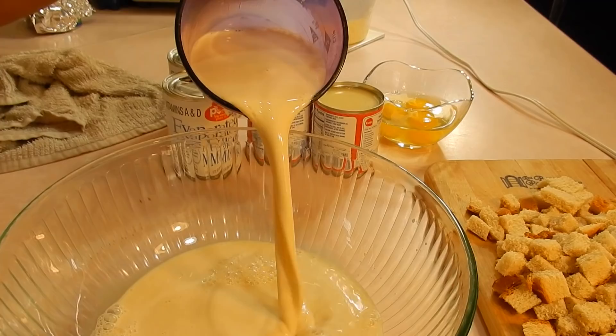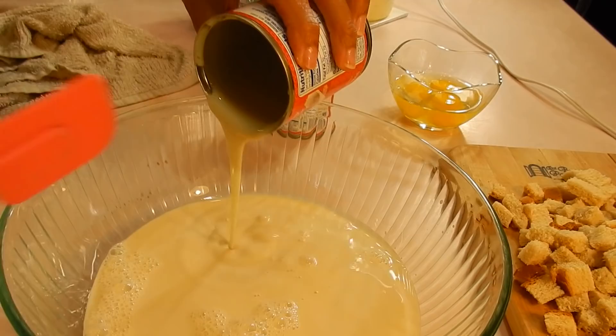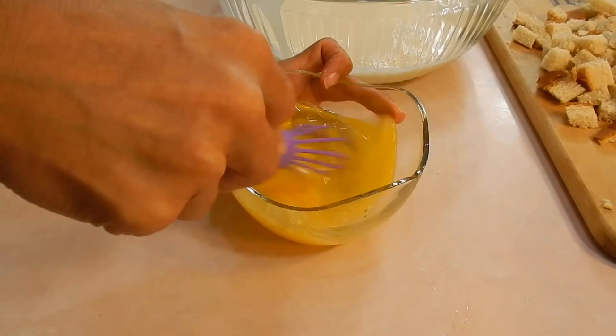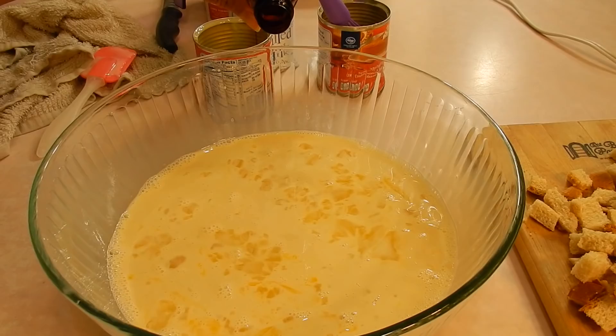I didn't even realize that sweetened condensed and evap come in different sizes. So right here it's like the 14 ounce. This is the first can. I already put the one and a half of the evaporated milk. Now one and a half of the sweetened condensed, and instead of five eggs we're going to be doing three eggs. So I'm just doing half the recipe of my regular bread pudding recipe. Very simple.